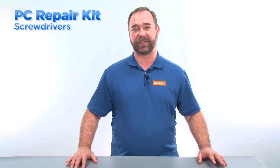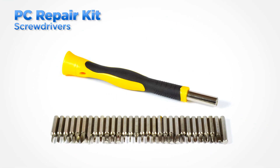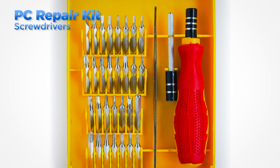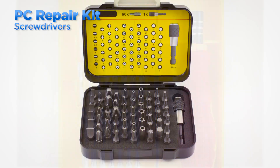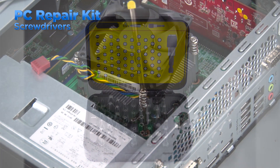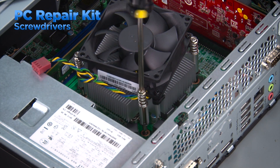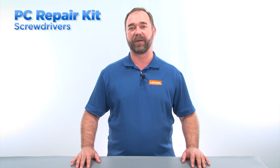Your most used tool will definitely be a screwdriver. A good kit will have many types and sizes of screwdrivers as well as some specialty drivers. Many technicians today are using a multi driver with bits that are interchangeable. The larger screwdrivers will be useful on desktop systems due to the larger screws used on certain parts, like a computer cover or a heat sink.